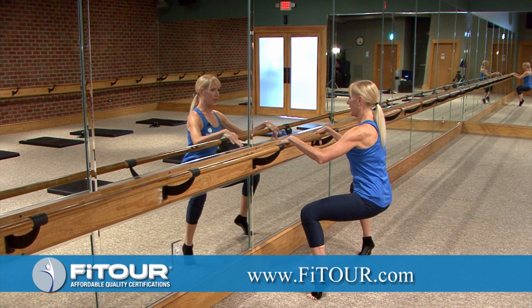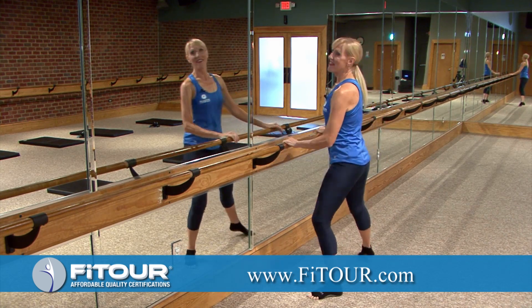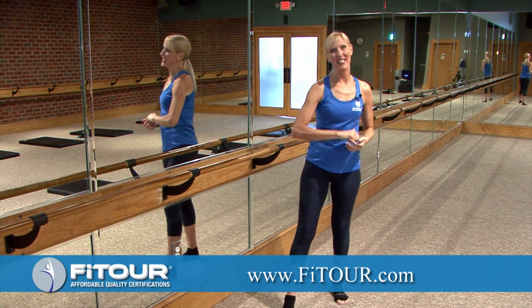Plie, relevé, stand up, heels down. And that is your plie combination for bar fitness.